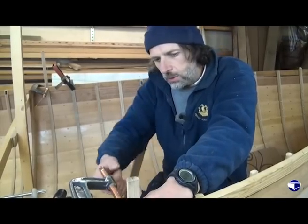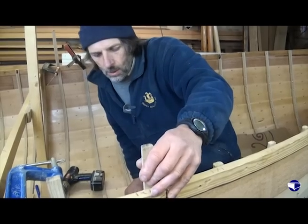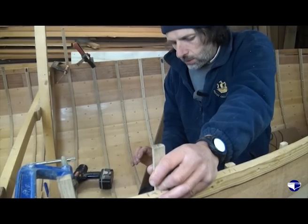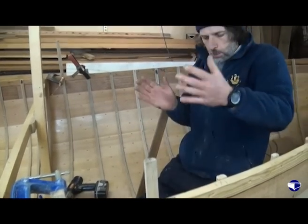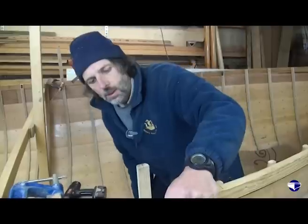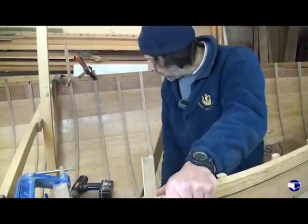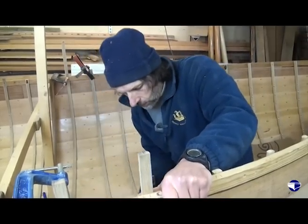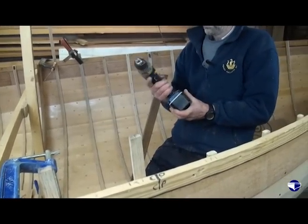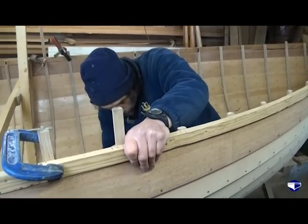We've done two thirds of the nails there. It's probably a good time to take the clamp off, just to make sure the rib is pulling out — because every time we tighten it down we're pulling it out. So we want to make sure we aren't stopping it from pulling out to the planking. Just eye up the line between the plank nails, and then drill out the last few nails.